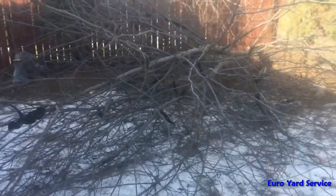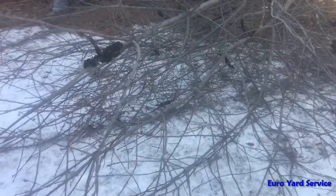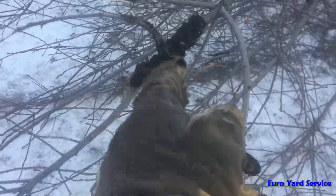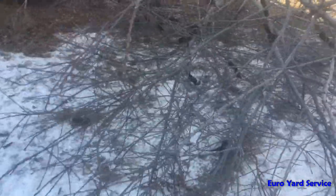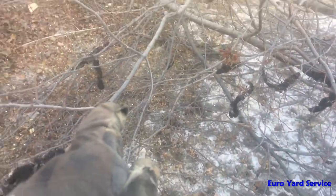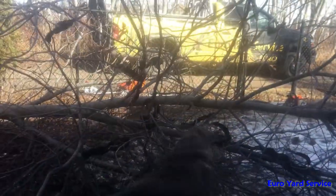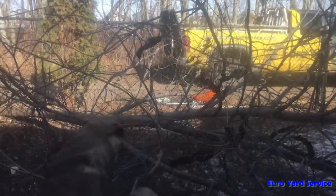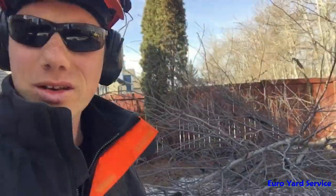All right guys, tree's down. As you can see, all the black knots here — and if you go over here, there's a gazillion. All those black swellings are black knot. Way too many in order to save the tree, so that's why we took it down.